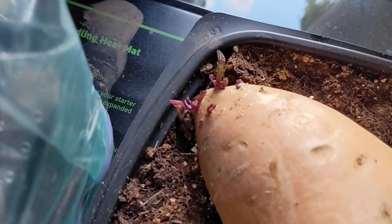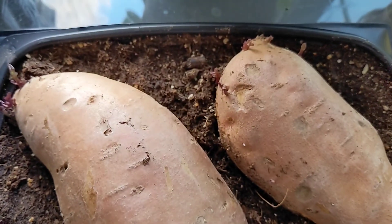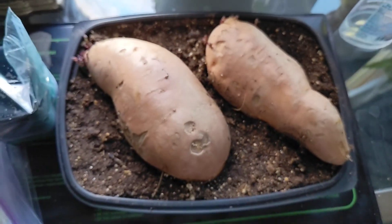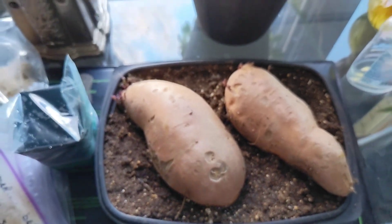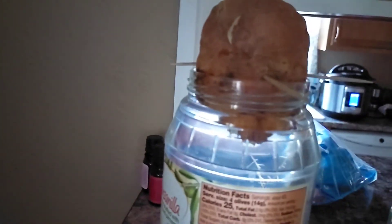Another project: sweet potatoes are finally starting to develop some slips — that's a good sign for both of those. We also have a sweet potato in water where we're finally starting to get some roots going on that one.